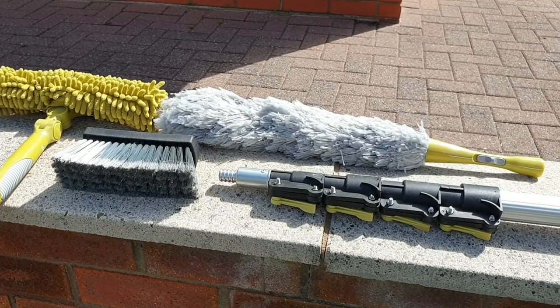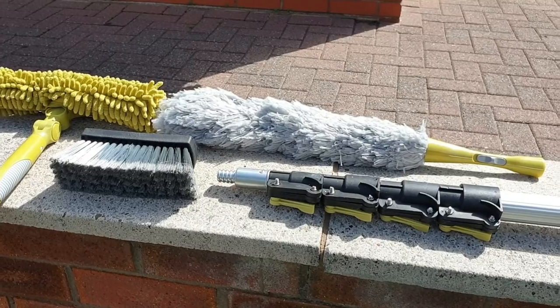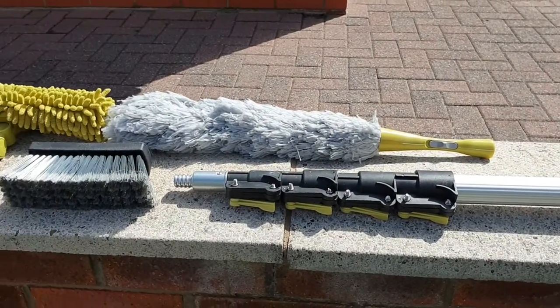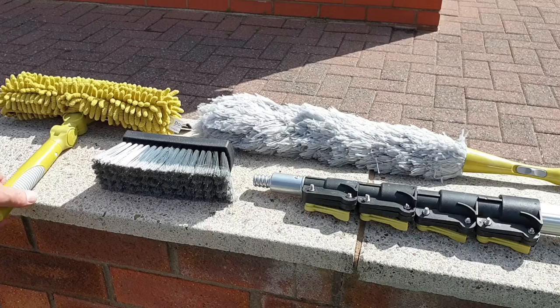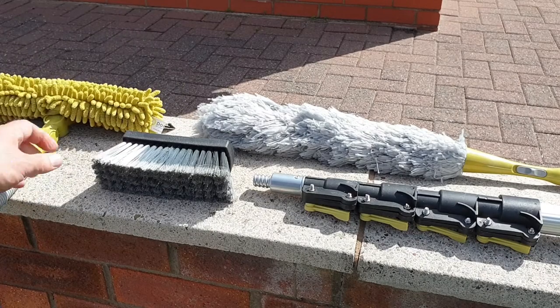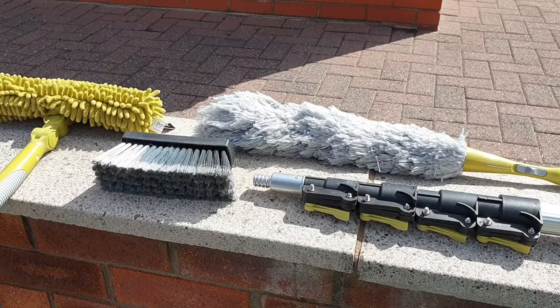Hi, welcome to Big Ted's Home and Garden. In this video we're going to be looking at the Doker pole 24 foot aluminium extension pole and some of the attachments that you can use with the pole. There are a wide range of attachments and the ones we've got here today are the microfiber window cleaner with squeegee, the soft bristle brush, and over here we've got a large duster.